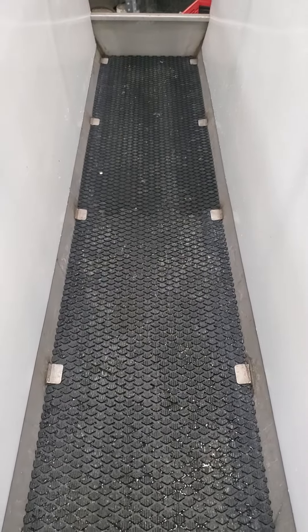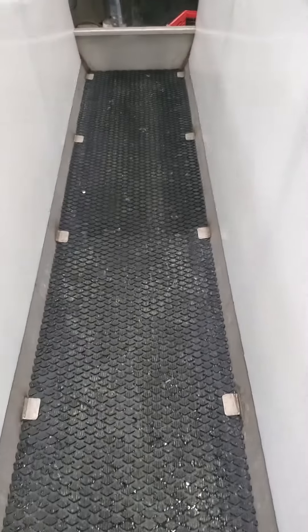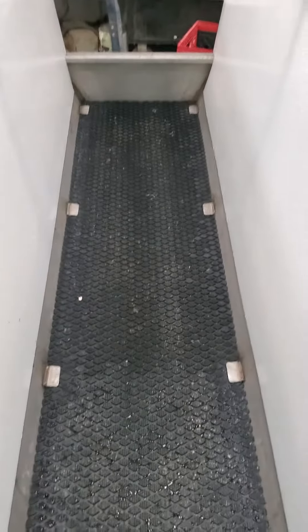I've been quite impressed with the traction and the durability of this mat in the trim chute, and that's why I've decided to use it in our foot bath as well. We also keep this mat in place with stainless tabs, so there's no worry about this mat coming up as the cow is walking through.